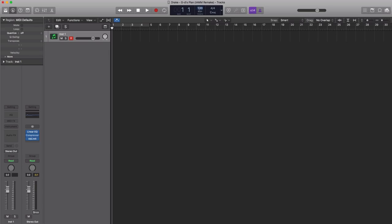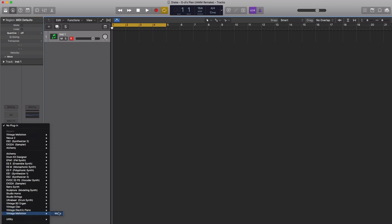First things first, let's go ahead and set our tempo to 154 beats per minute. We're going to start off with that main instrument — that main sound that we hear throughout the entire track. We're going to bring in Logic's vintage Mellotron.